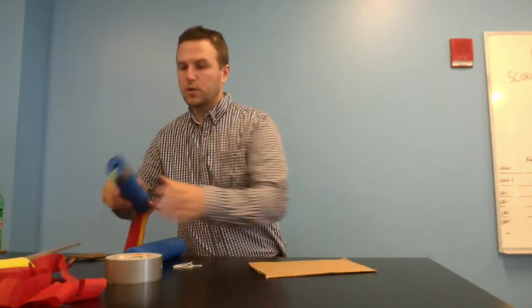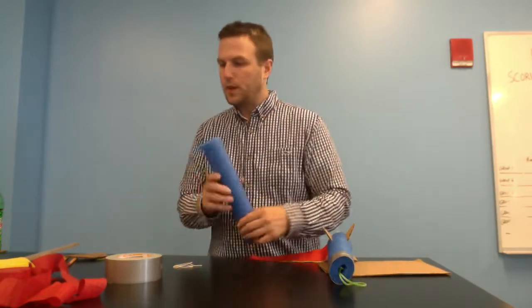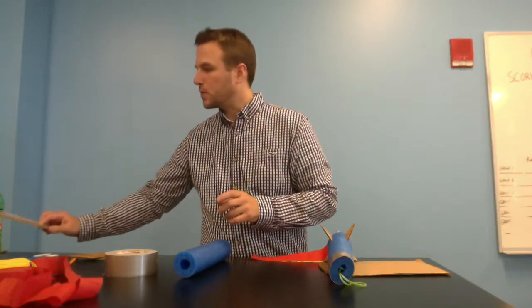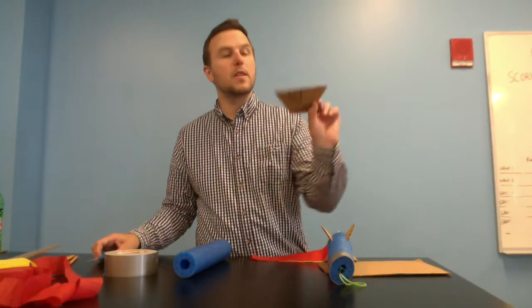The materials you're going to need are a part of a foam noodle — it's pre-cut. You're going to need some tape, some string, a few streamers, a pencil, some sort of meter stick or ruler, scissors, two rubber bands, and this template.